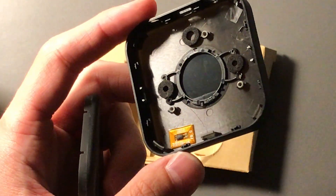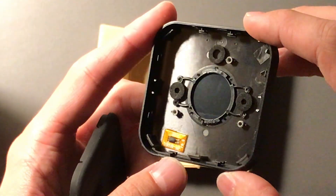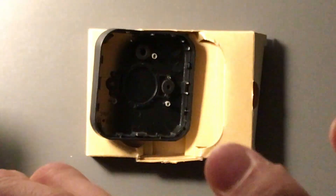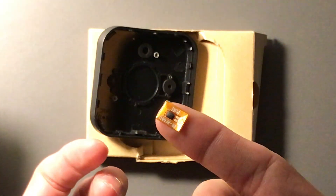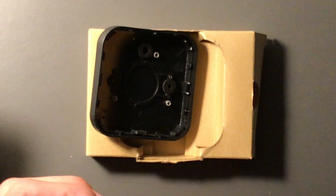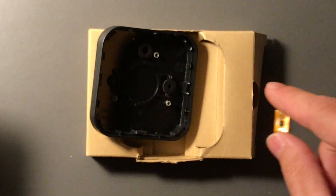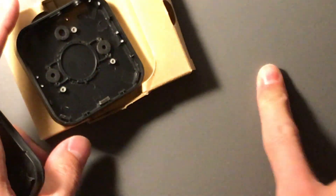I did tear this down previously. It says it has NFC but I'm pretty sure that's not actually wired up. If NFC just required a little tiny tag inside, then maybe, but I highly doubt it — you need to actually talk to the Bluetooth chip and tell it to do something, which a passive tag obviously cannot do.